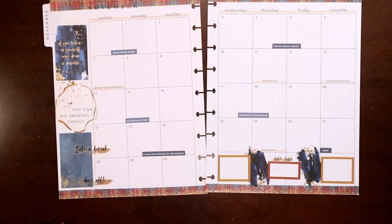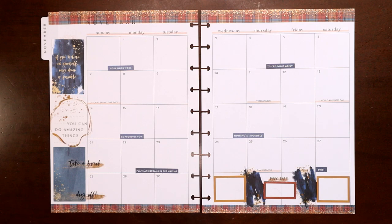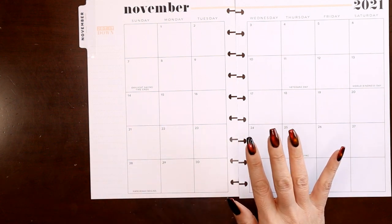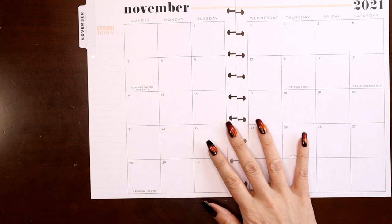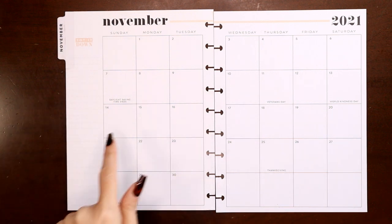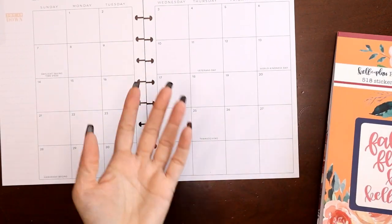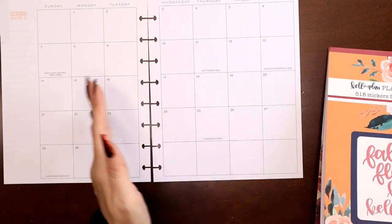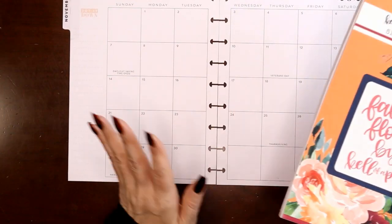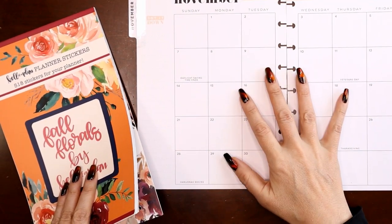That gives me room on each day to write in what video is posting. Now let's do the setup for my health and wellness planner. This is the monthly view for my wellness and fitness planner — all I use this one for is tracking symptoms. For example, I have a pinched nerve in my right shoulder causing some numbness, and I wrote down on my October view when that started so I have all the information if I need to see a doctor.